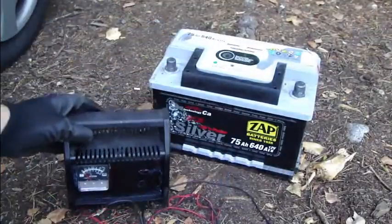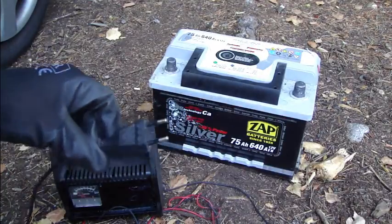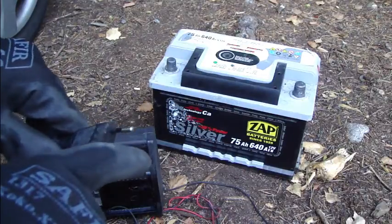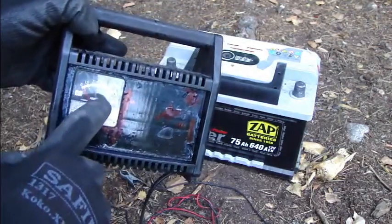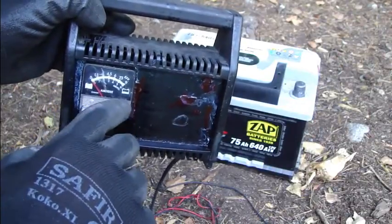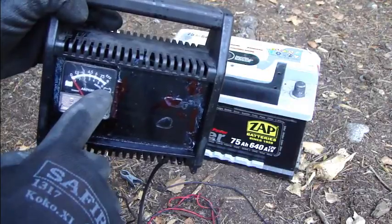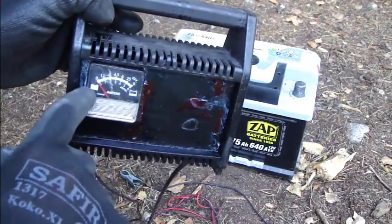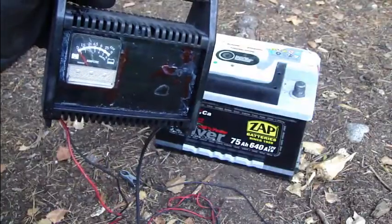I have here a car charger that works on the 220-volt system, and there is also the 110-volt system used in the US. This charger is good because it has an ampere meter, and we can check how much electricity the charger is adding to the battery. When the red line is in the lower range, it is charging very efficiently and the battery is empty or half power. When the red line is at the top, the battery is full.